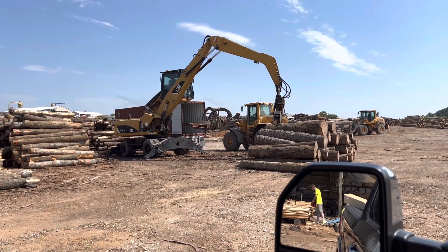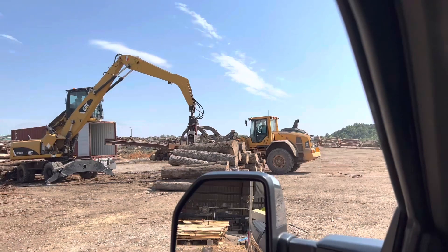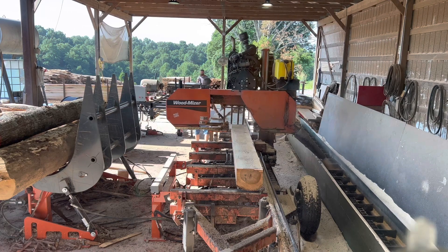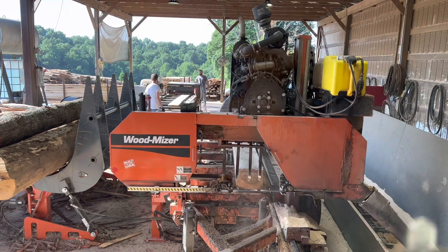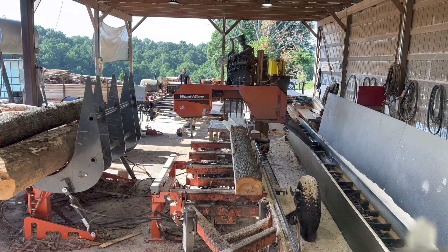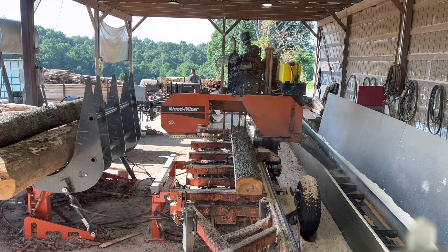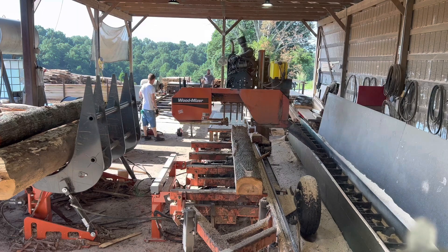Welcome to KEMP Season 3. When you guys are sawing — this is a hickory log — a lot of times when you're cutting...